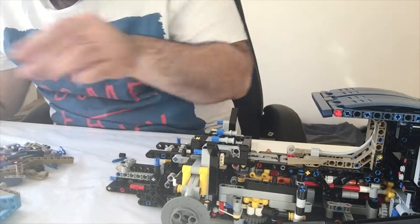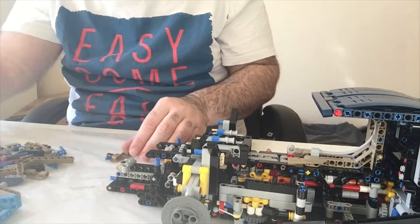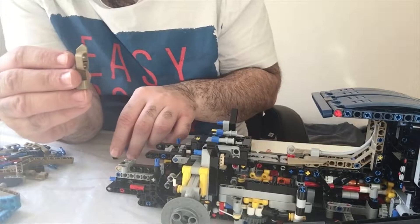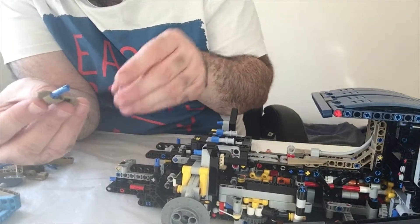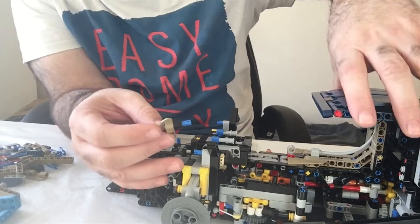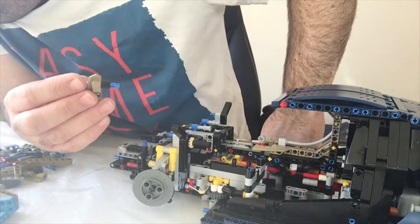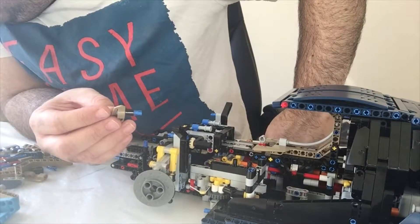As I said before, always get your parts ready. It tells you what parts you need so I get the parts to the side so I know I won't miss anything. So you get another one of these, number 21. Put this blue thing this way round, and then one of these circle black ones on there. And then that goes right on the inside of the car.